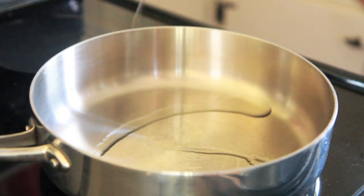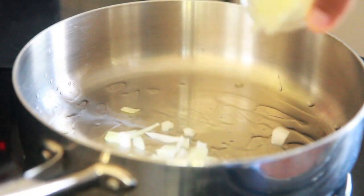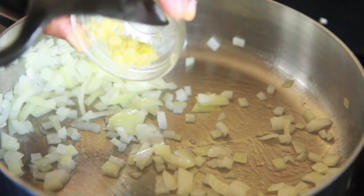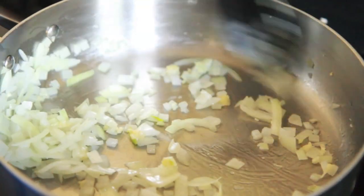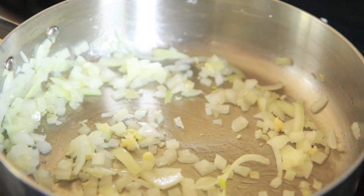I'm just going to add in a little bit of oil to my deep skillet here and heat it up to medium. Then we're going to add our onions in and sauté them just until they're nice and fragrant. Then I'm going to add in our garlic and cook that for about 2 minutes or so. Your kitchen will smell so good — I love garlic and onions, the smell is just amazing.